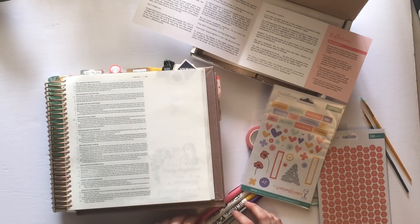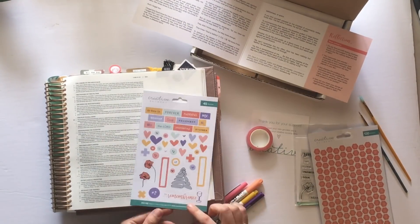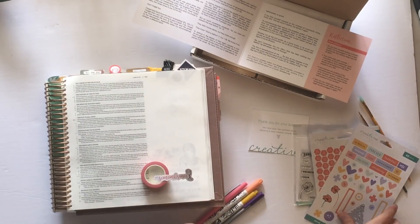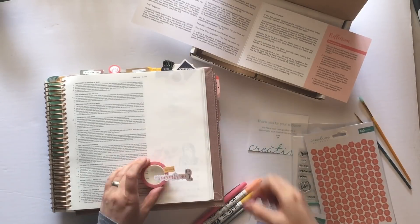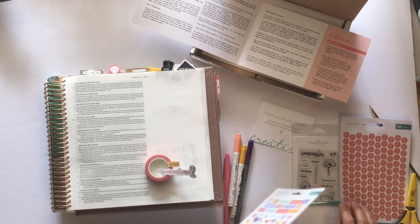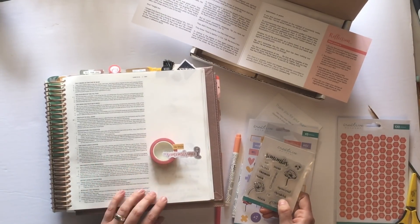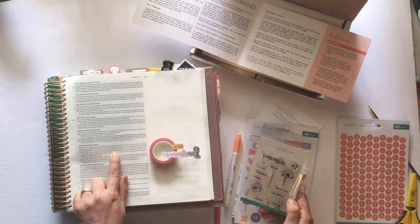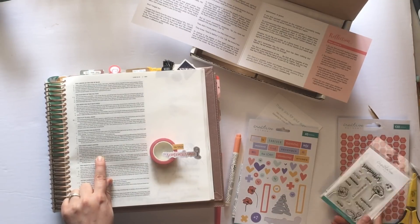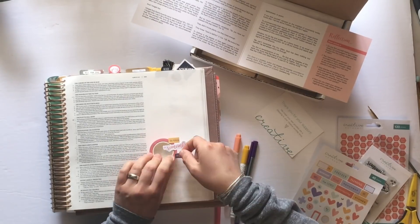I immediately knew I wanted my first entry to be themed in remembrance because the first week of the month at our church, we serve communion and partake as a body of Christ. I love that we take an opportunity every month to do that in remembrance of Jesus and the sacrifice he made. So specifically, I am journaling in Luke chapter 21, focusing on verse 19: 'This is my body which is given for you, do this in remembrance of me.' The whole section of the first Lord's Supper is the one I will end up highlighting and journaling next to.